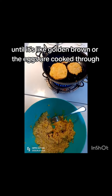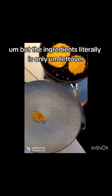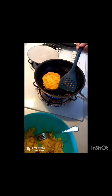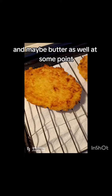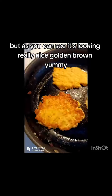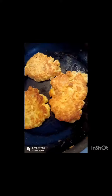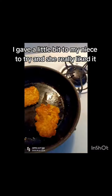The eggs are cooked through, but the ingredients literally is only leftover hot potato chips with eggs, salt, and pepper. I used oil in the pan and maybe butter as well at some point. As you can see, it's looking really nice and golden brown.